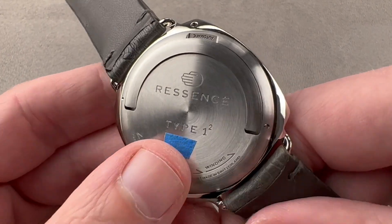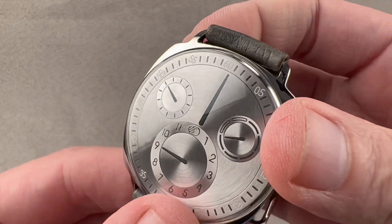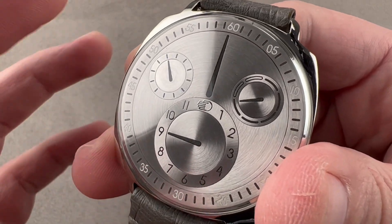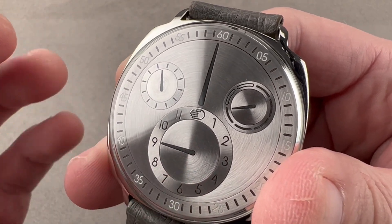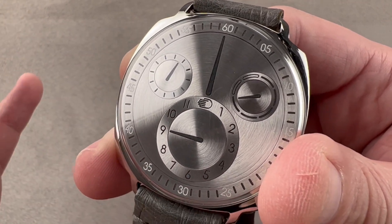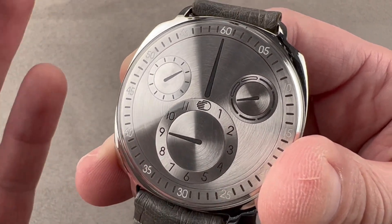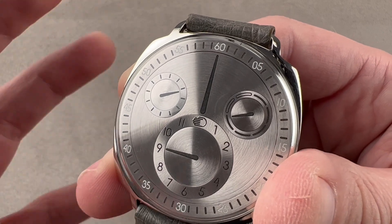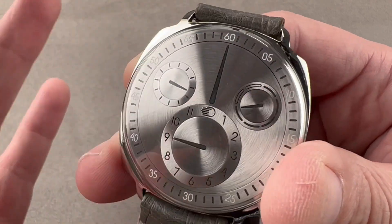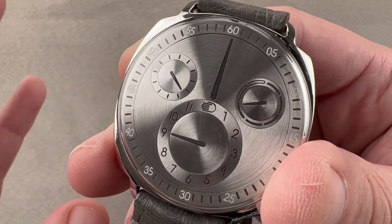The watch can be wound manually using the caseback — it's set and wound using the caseback. It uses an ETA 2892 base, which was one of the running changes to this model. It's thinner than the old 2824. The 2892 has the same technical specs in this application, it just makes for a thinner watch. It features bi-directional automatic winding with the ROCS orbital convex system module. It has a 36-hour power reserve, beats at 8 beats per second, and is 1 ATM water resistant — splash and rain only. You don't want to swim with this one; if you want to swim with your Ressence, get a Type 5.